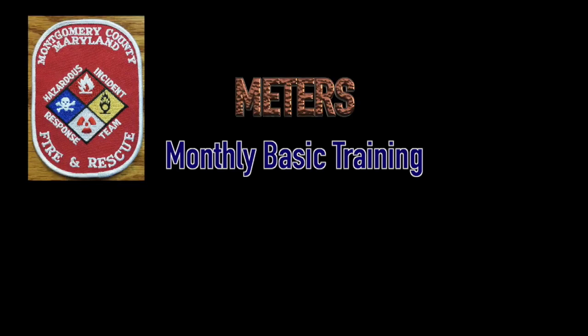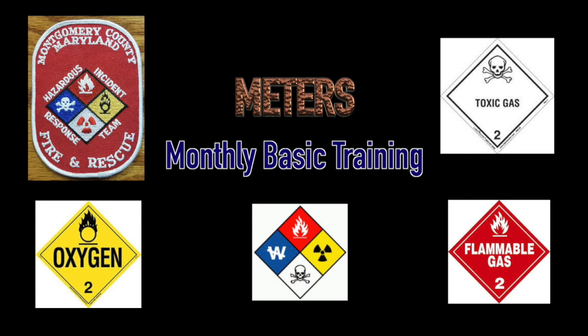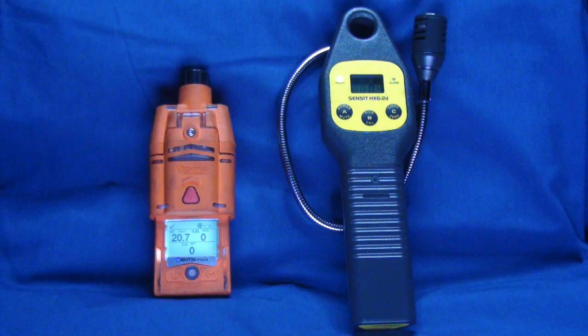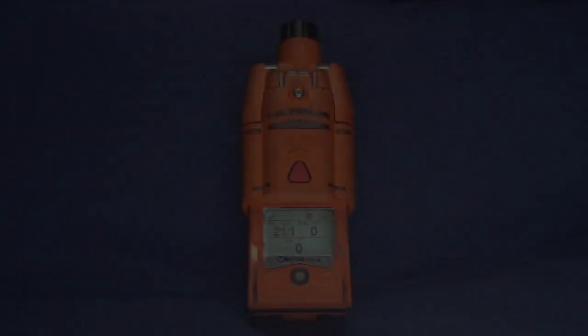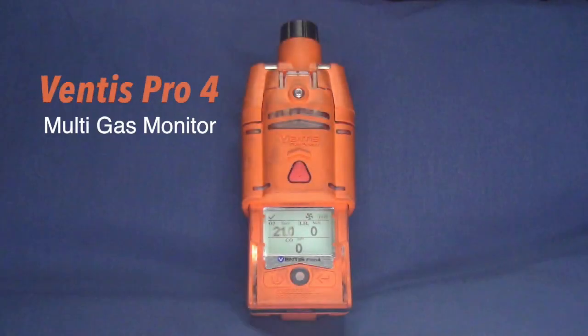Welcome to this month's basic training video. In this video, we will show a basic overview of the Ventus Pro Multigas Monitor and the Sensit Combustible Gas Leak Detector. Both of these meters are used daily throughout Montgomery County for a variety of incidents. Let's take a look first at the Ventus Pro Multigas Monitor.